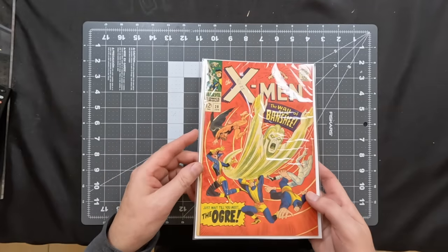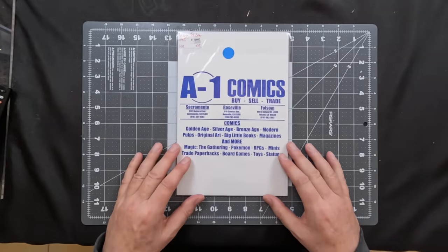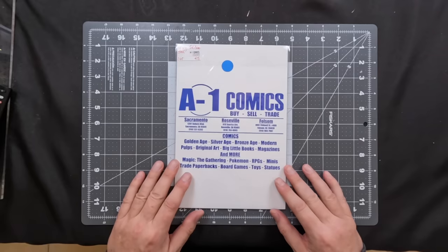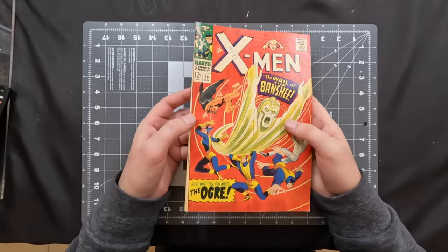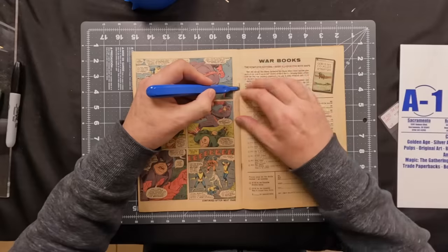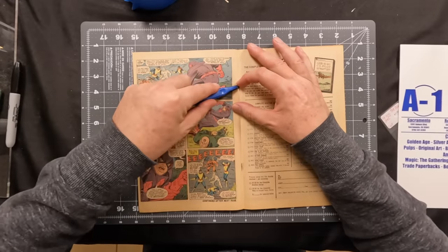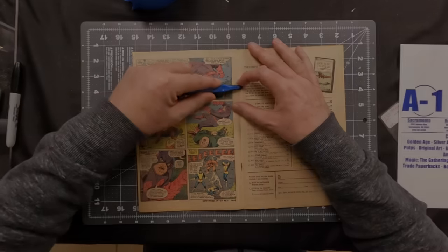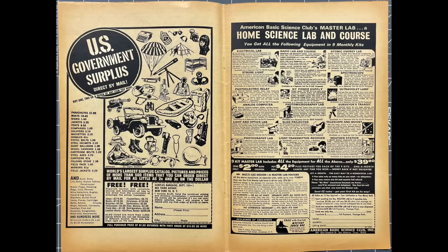In a review of our previous two videos, we inspected the X-Men 28 from A1 Comics in Sacramento. It was a nice glossy cover, rated at a 4.5, but it had room for improvement. So we took a look at it. The cover showed nicely — it was glossy, but it had a lot of tanning to it, and we knew we could fix that up.